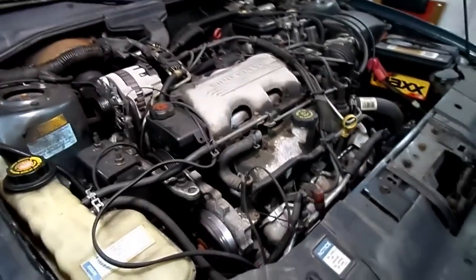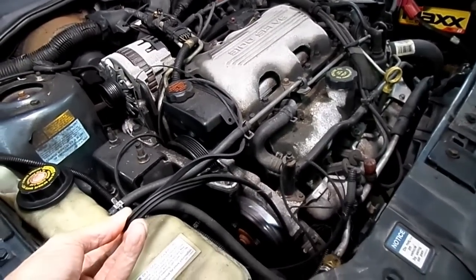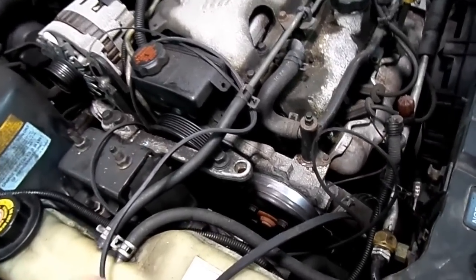Let's see what we see underneath here. Holy mackerel — is that what's left of the belt? Well, I'd say that's why the alternator light's on.